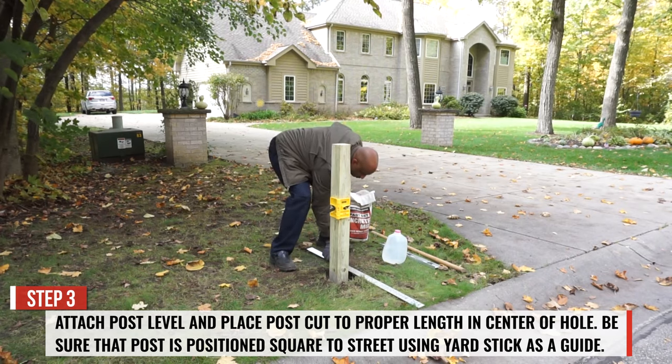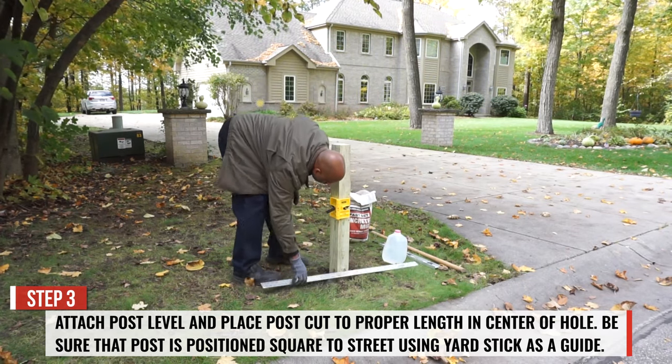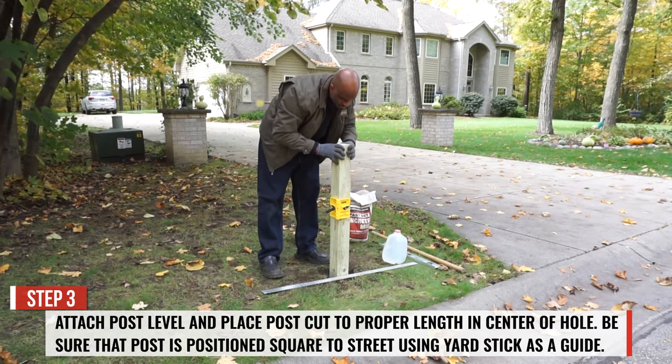With the post level attached, place the 4x4 post in the center of the hole. Be sure that the post is positioned squarely to the street using the yardstick as a guide.